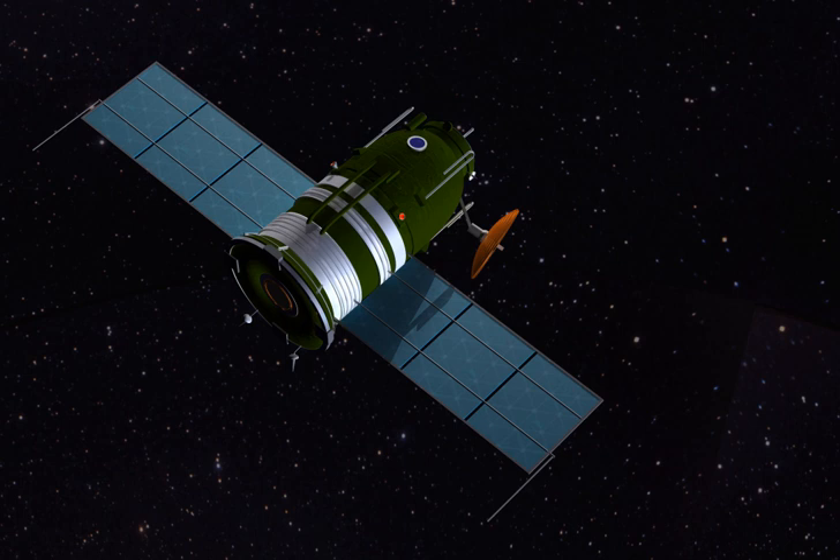Zond 3 was launched from Baikonur Cosmodrome on July 18, 1965, at 14:38 UTC, and was deployed from a Tyusley Sputnik Earth-orbiting platform towards the Moon and interplanetary space.